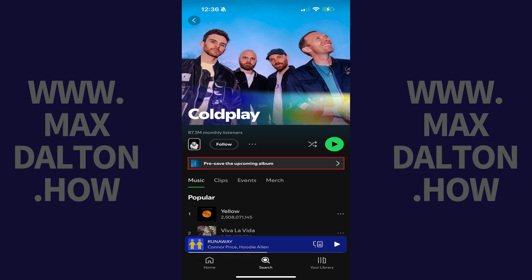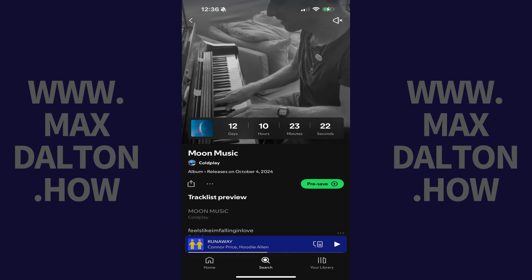Step 2. Find the prompt on the lower part of this screen to pre-save the upcoming album, and then tap Pre-save the upcoming album. An overview of the upcoming album will be displayed, such as the release date and track listing.